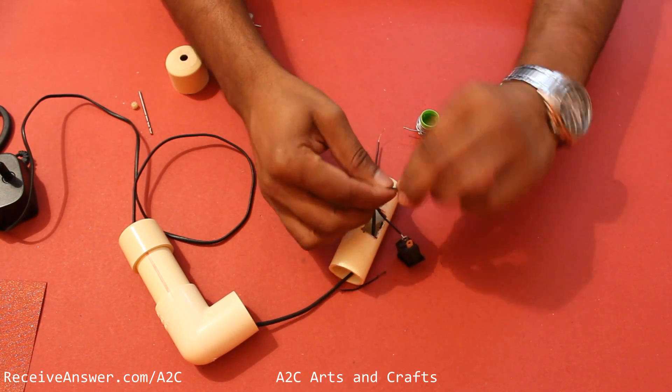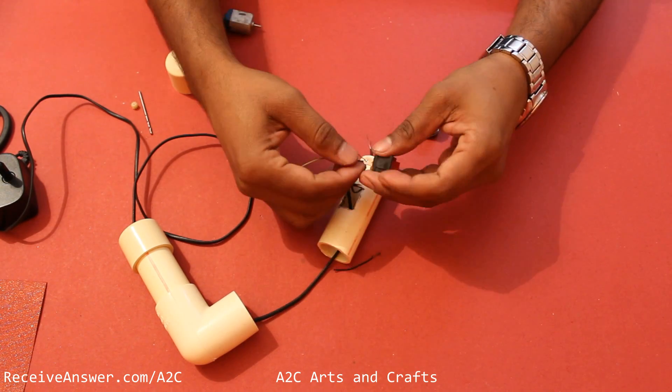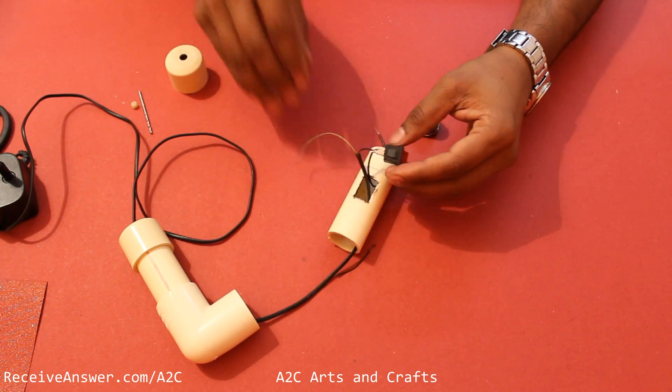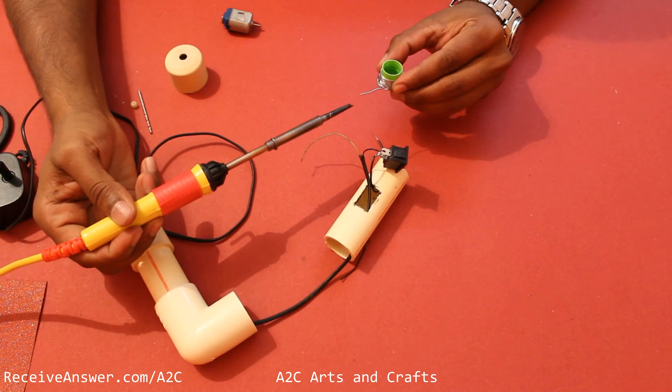Now take the phone charger wire and connect it to the other side of the switch. This helps in switching the motor on and off.